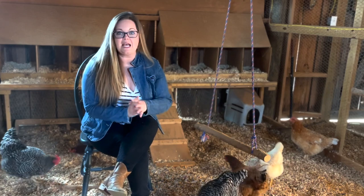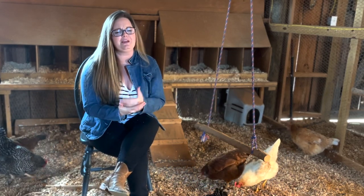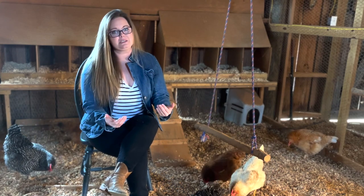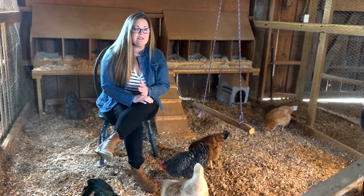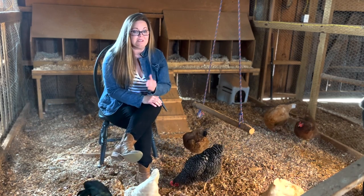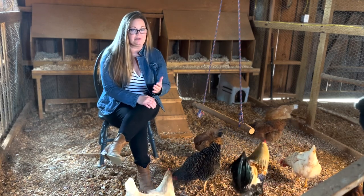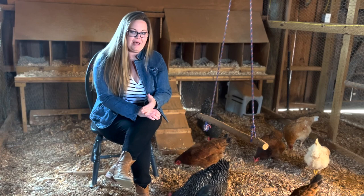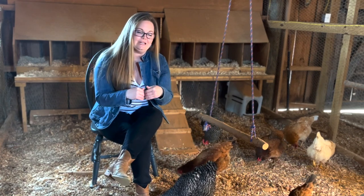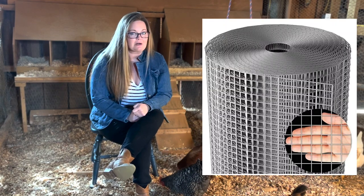First let's talk about predators. Every chicken keeper has dealt with predators and it's a huge loss when one of your favorite animals goes missing because a predator got in. You should be using netting around your coop that is a lot stronger than chicken wire. Chicken wire is popular because it's easy to install, stretches easily, and is easy to cut, but it's designed to keep chickens in — it is not predator proof at all. What you should be using is hardware cloth.